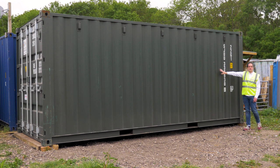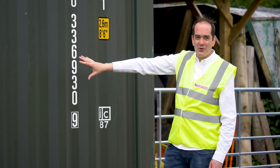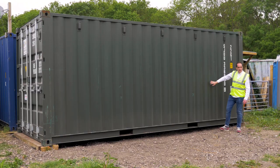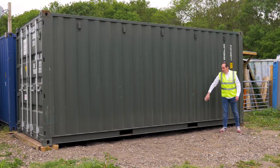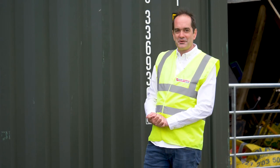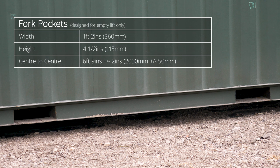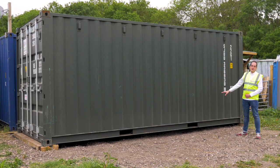Along the sides you can see a smooth plain green exterior. We generally offer our one-trip containers in both green and blue, but most importantly they are virtually dent-free, virtually scrape-free and a smart, neat, good-looking unit. At the bottom we've got two large forklift pockets, which are great for empty lifts. It's worth mentioning that 40-foot containers generally don't come with forklift pockets anymore, but 10-foot and 20-foot containers will.